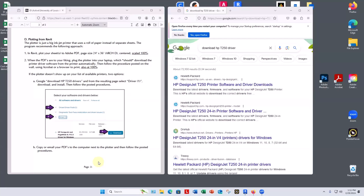Today we're going to deal with plotting. The cleanest way to do this is for each student to download the printer driver for that plotter onto their computer. The easiest way to find it is just Google 'download HP T250 driver.'